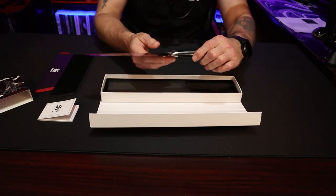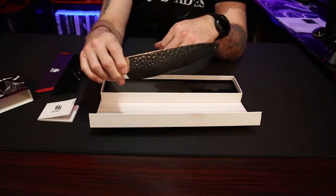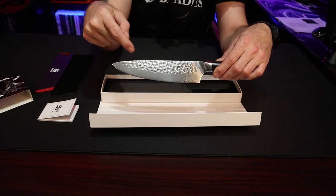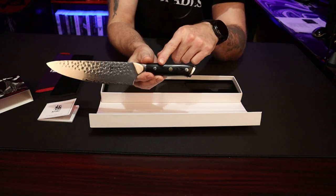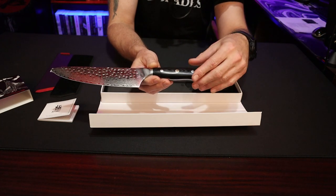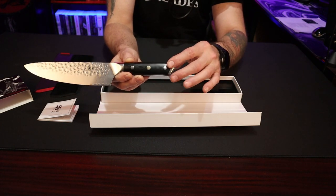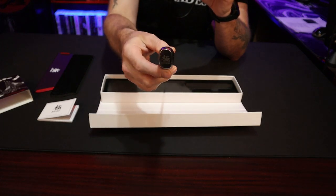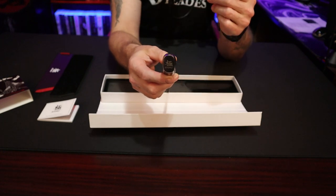The knife itself is hammer forged — you can see the little hammer marks there on both sides. This is VG10 and you can see the layered Damascus, which looks really, really nice. The handle is a composite — I'm going to assume it's micarta that's been buffed — and the Damascus mosaic pins are beautiful. It also has a pommel, and on the back of the pommel you can see the logo as well.